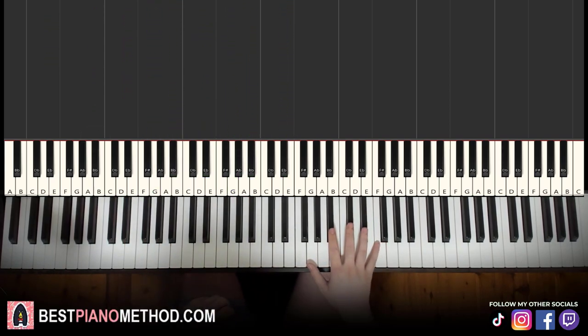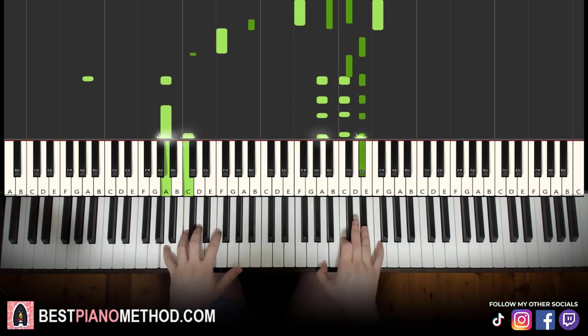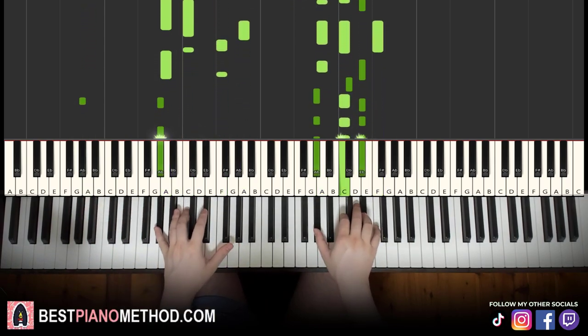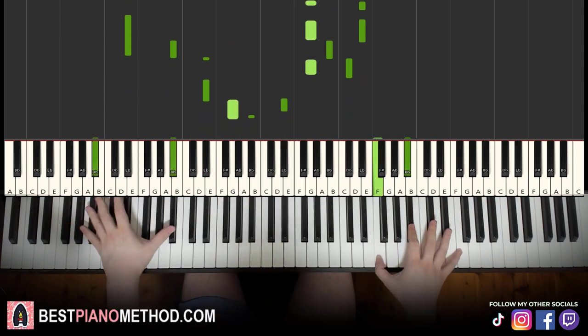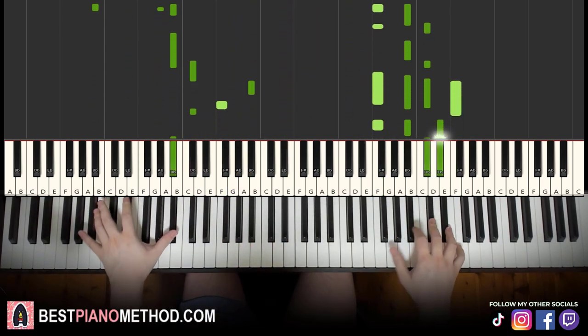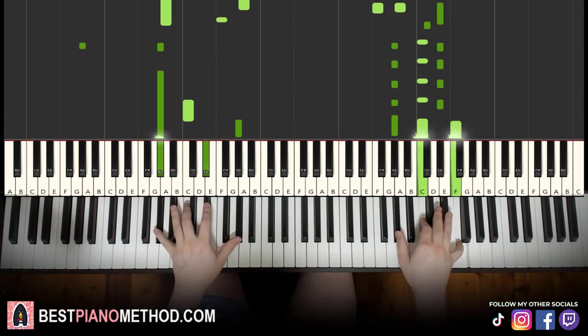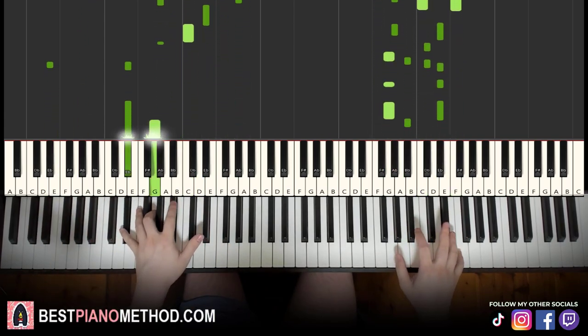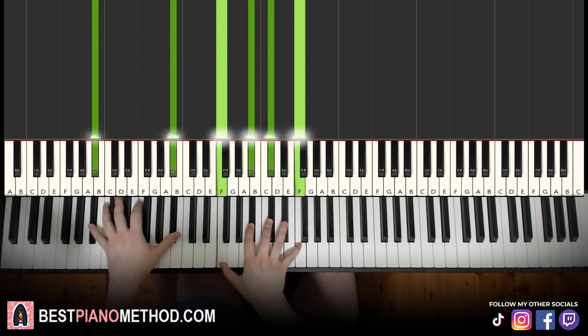Right hand you can harmonise on the chords to make it thicker in texture. Play around and do something like that. Play around, have fun.